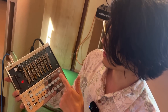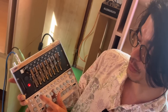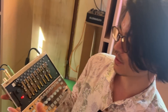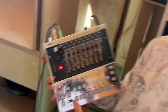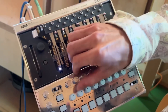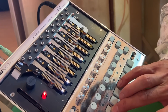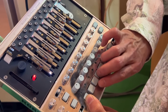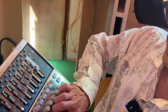We can actually manipulate the way these resonators are moving — we call this swell mode, but it's basically sustain. After the first hit, we can keep injecting energy into the resonator to hold that note indefinitely. So it's not just a pluck machine — you can hold those notes on using the resonance.